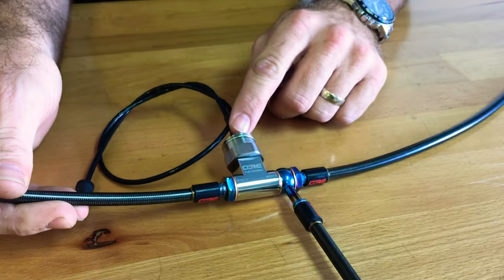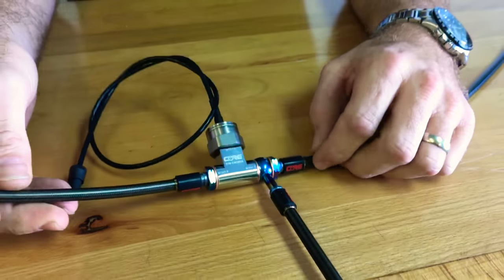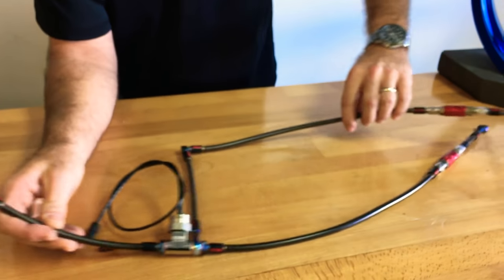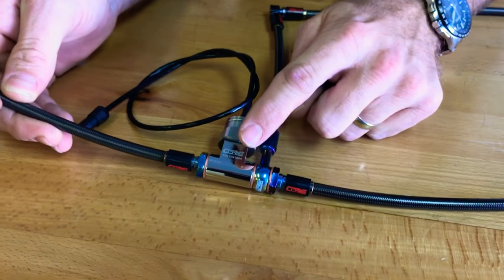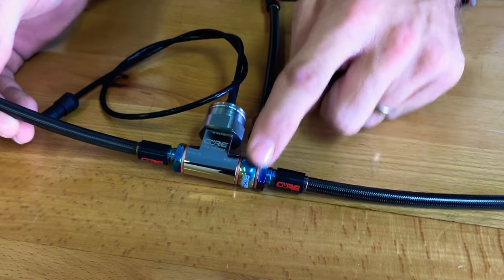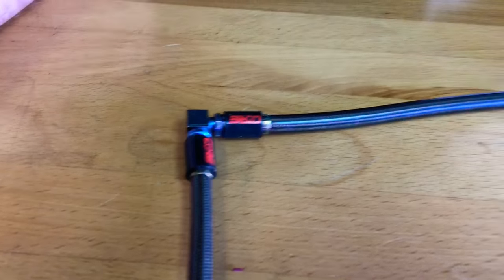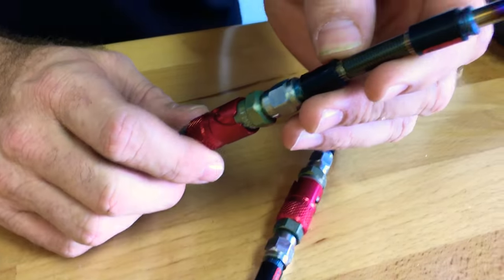We've got an AIM pressure sensor in here for data acquisition. Basically your top line goes to your master cylinder on this kit. This will come down to about the lower triple clamp, come over to the left fork and then go down around the outside of the forks where this band will mount to the caliper.